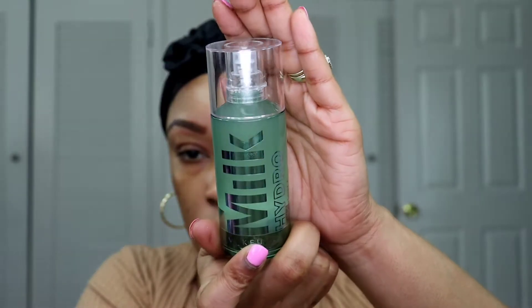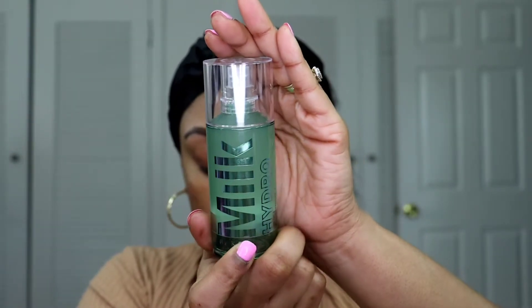I forgot to put this primer on my face. Normally I do this before I start any of my makeup, even my brows, because it actually helps my brows stay on all day. This is the Milk Hydro Primer — it's not something that's new but it's new to me, and I absolutely love it. Typically I put it over my eyes, eyelids, and eyebrows as well, but I forgot.